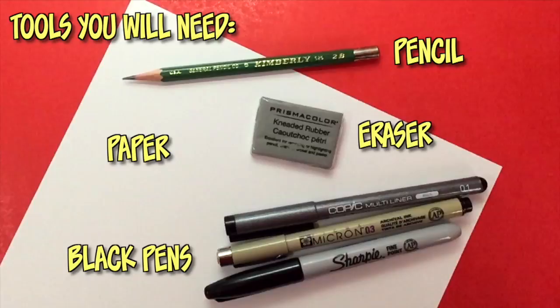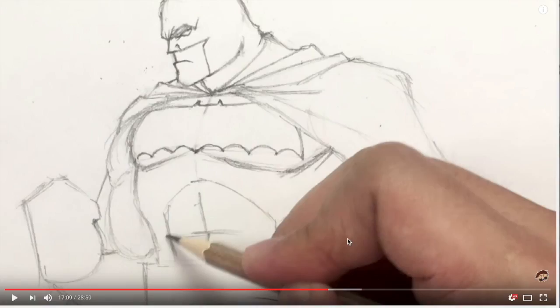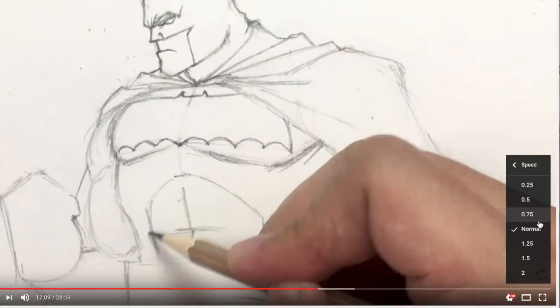We all draw at different speeds, so remember you can pause this video at any time to catch up on your drawings. If this video is still going too fast, hit the speed button at the bottom right to slow it down. Also keep in mind that results will vary, so if your drawings look a little different than mine, that is completely acceptable. With that said, let's get right to the tutorial.